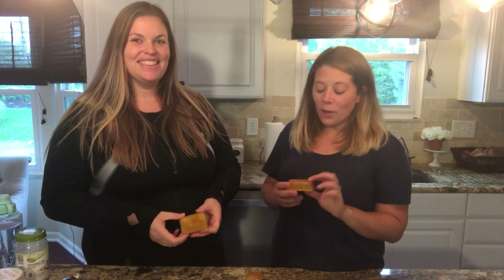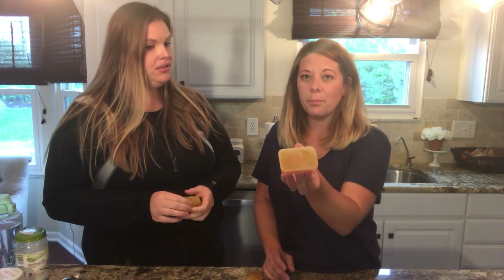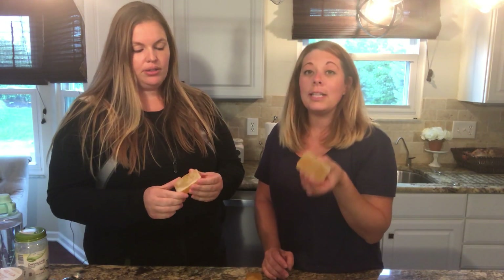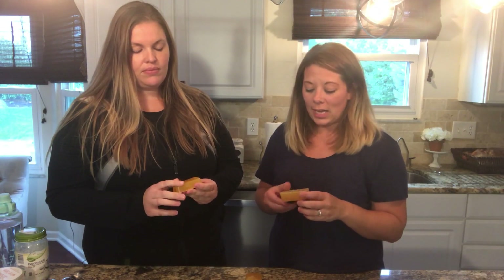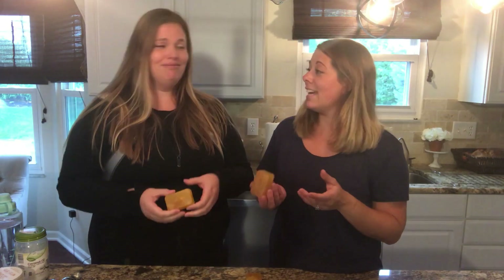I think these turned out really well. A few tips though, because we did get some bubbles on the back of ours: have all your ingredients prepared because the soap sets up really quickly so you have to work fast. Also, don't stir too much — I think that was another reason for the bubbles. They're super cute, I can't wait to try it tonight!